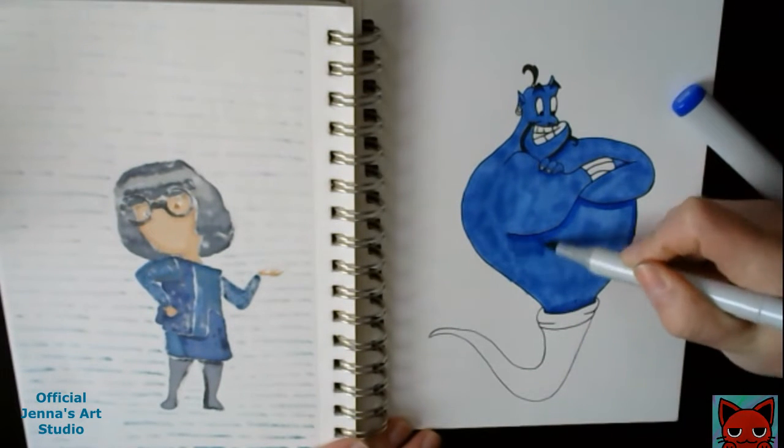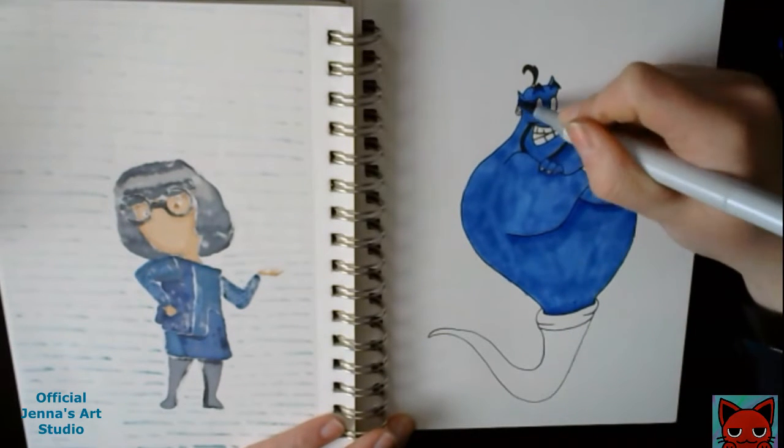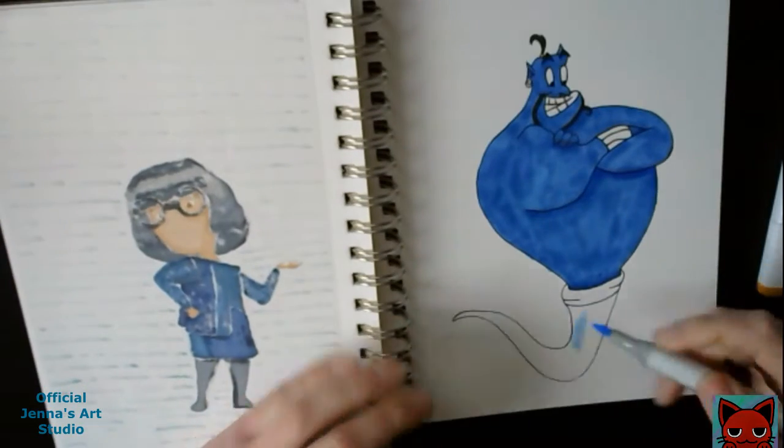I will be trying to post one of these types of drawings every other week so I can quickly get through filling this journal and probably move on to doing one of my series every other week. Since I do only post once a week, all of my series are spread out so much.